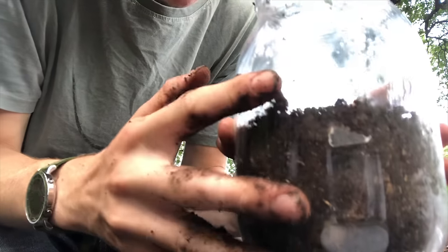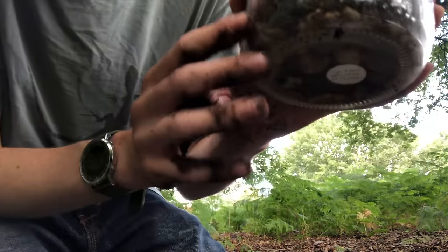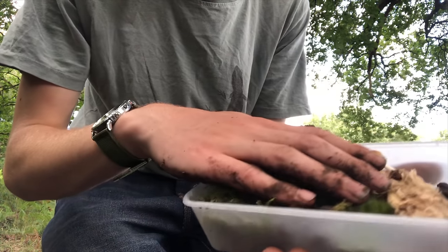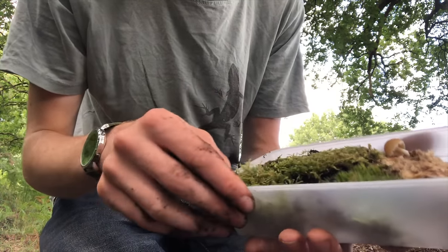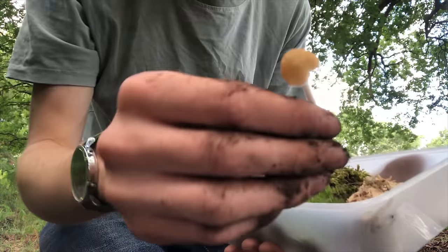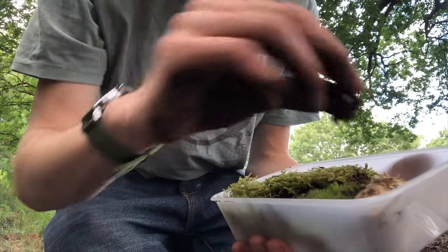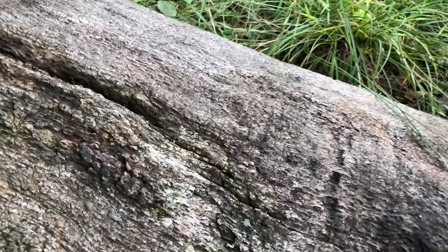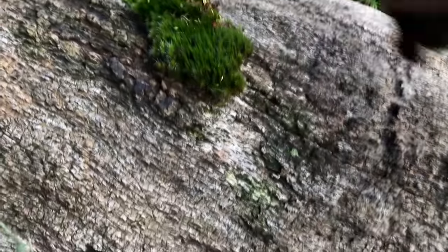Now that I have a soil layer which is just a few inches thick above the false bottom, we can start adding the plants. I've collected quite a nice array of plants and hardscape to put into my terrarium — I've got some fungi, some mushrooms that I found, some old decaying wood, and of course the moss that I collected.